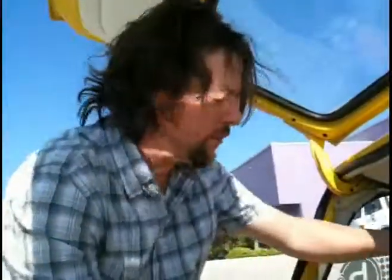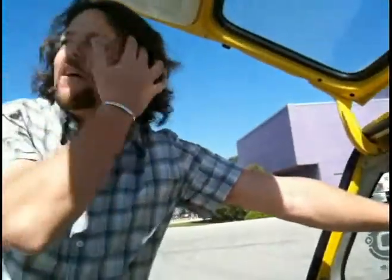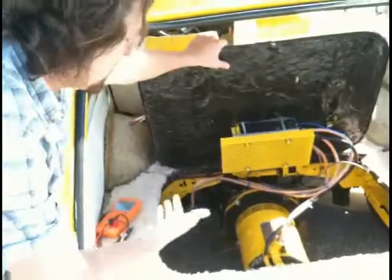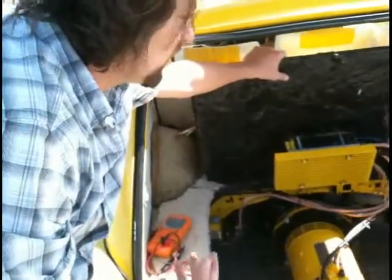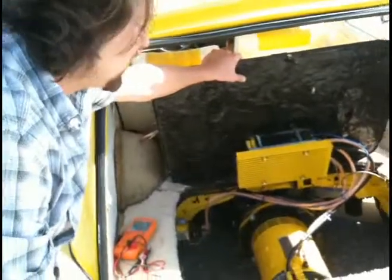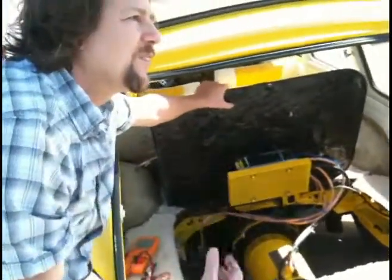These batteries will come down and we're going to build boxes. We'll have three batteries here, three batteries here, and then three batteries in the front of the car where the gas tank used to exist. This is a GE electric motor — it's an industrial strength electric motor and it's been refurbished. There are new brushes in it, and that's what creates that little buzz you hear when it goes by.